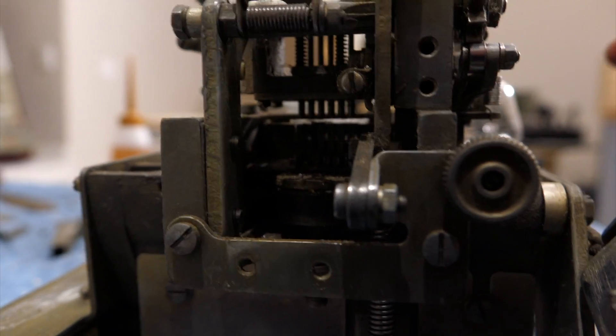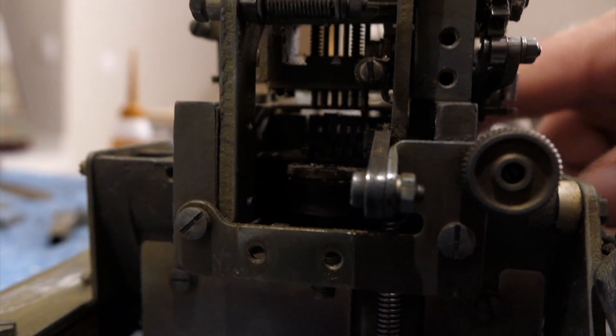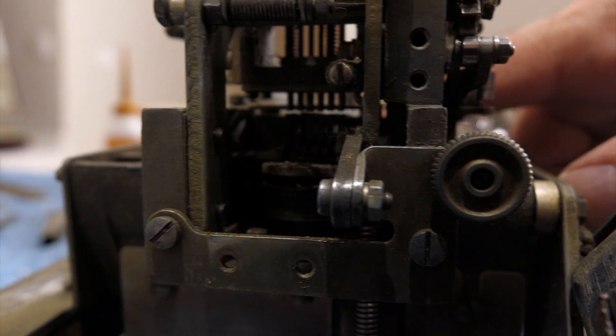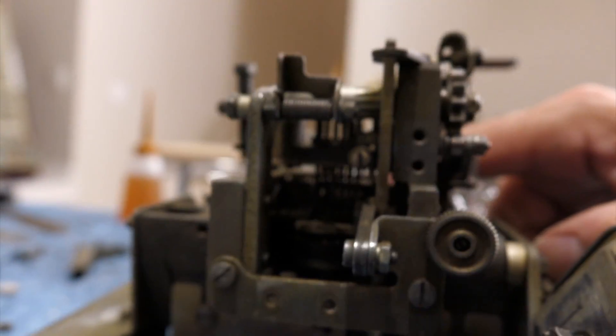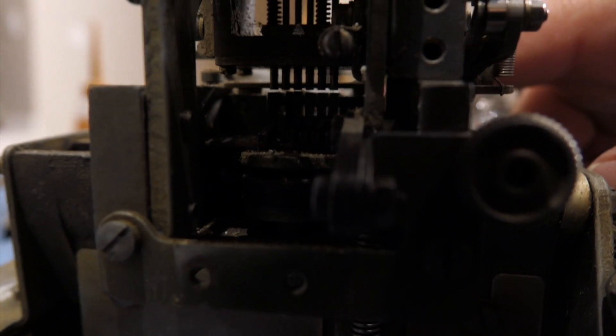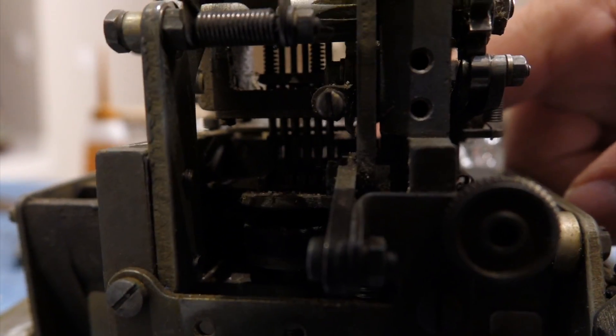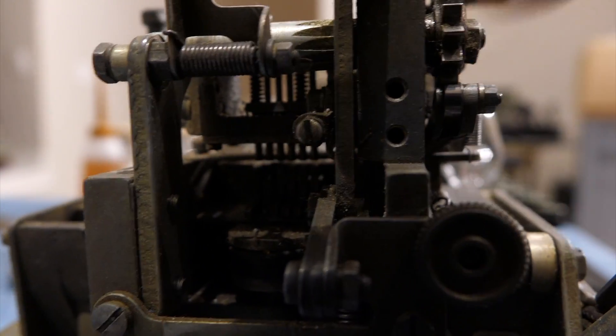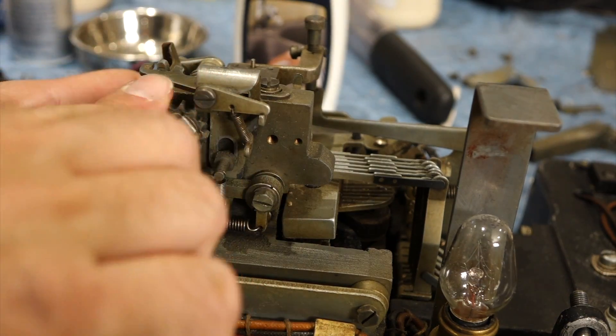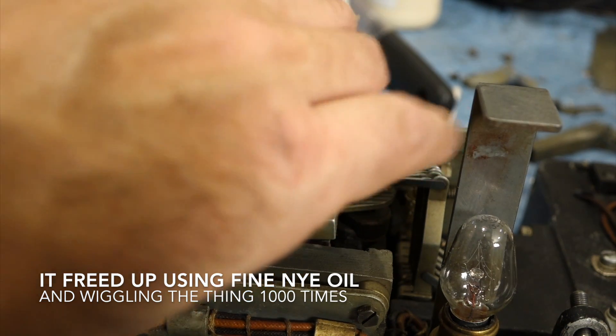It's hard to see, but the punches appear stuck too. They go up a little bit, but they don't come all the way down. Okay, I made one thing work — this is now free.